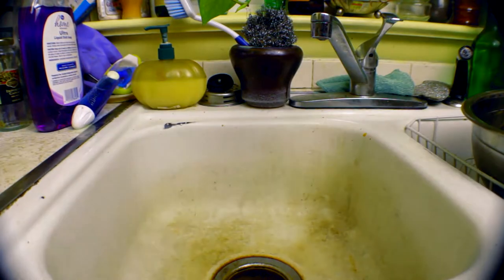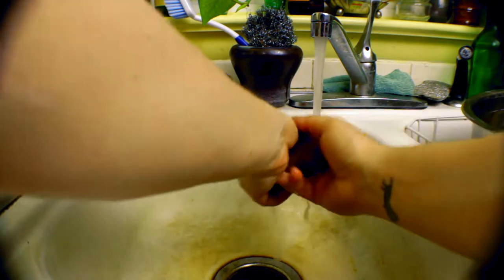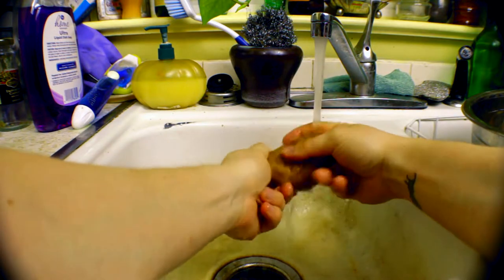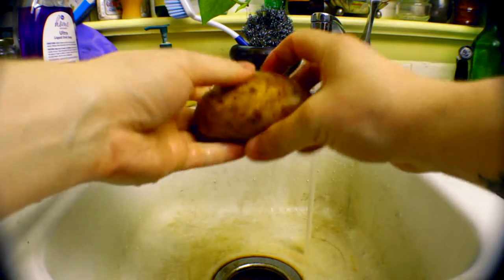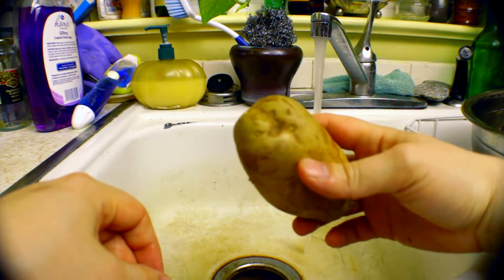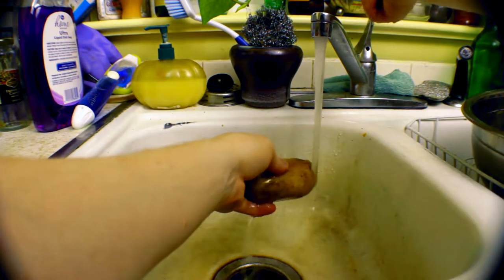First things first, we have to get those potatoes ready because that's going to be the most actual prep time we're going to need for these sides. The rest of it is going to be as we go. So just like last time, we need to wash these potatoes. Washing potatoes is really super simple — nothing special. Just make sure you get all the dirt off. If you have a veggie scrubber, by all means use it. I don't have one and it's not a hundred percent necessary, just as long as you get all of the dirt off and remove any eyes, should your potatoes be sprouting.